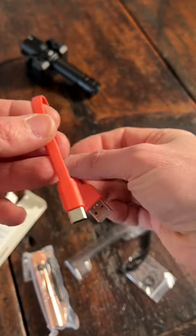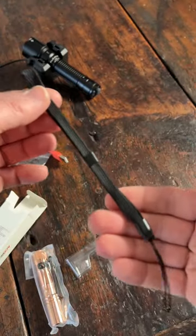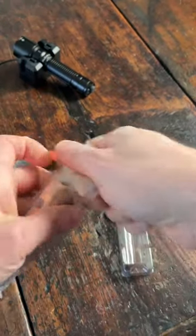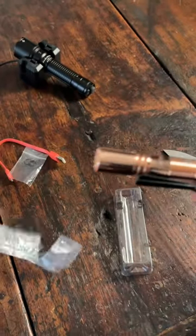It also comes with a USB Type-A to Type-C charging cable, two spare o-rings, and an adjustable lanyard. Alright, let's take this bad boy out of the package and give you guys a nice look at this fresh new copper.